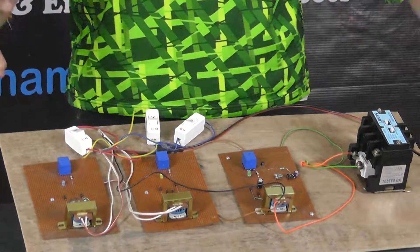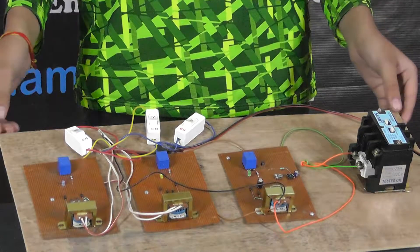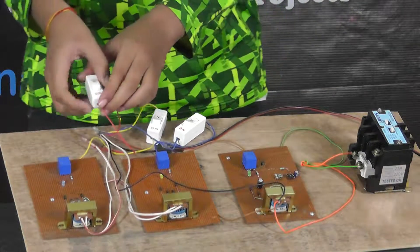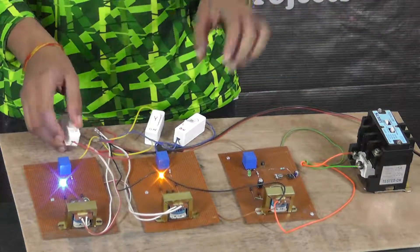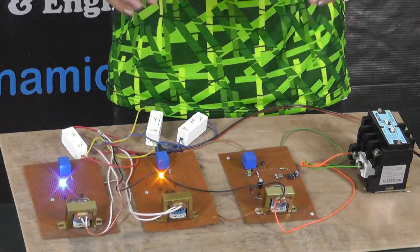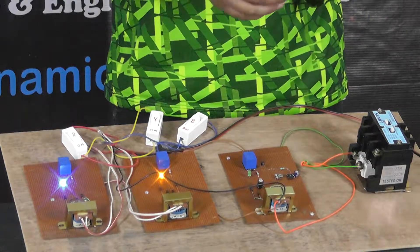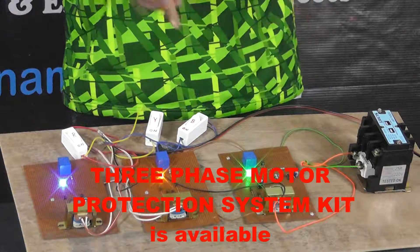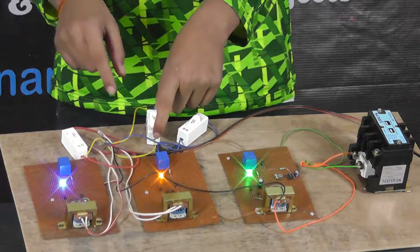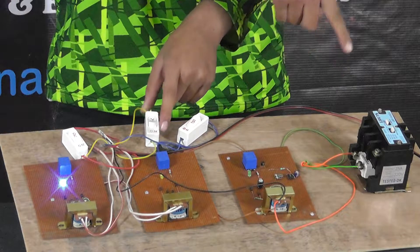Now I am going to demonstrate the working of this three-phase appliance protection. I am turning on the R, Y, and B phases. After some time, the relay turns on, as you can see. Now, if any one of these phases is lost — just for example — the contactor relay stops working, which protects the motor.